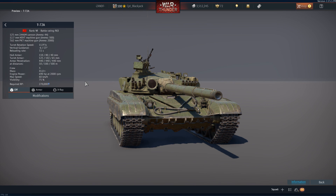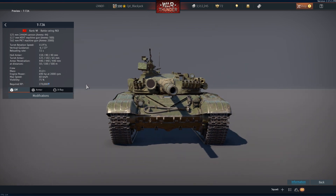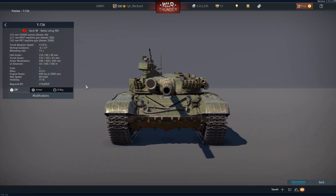Greetings everyone. I was asked to do a review of the Rooikat 76 main gun round's performance against a T-72. I'm using a T-72A as a testbed. We will be looking at the exterior armor, the internal layout, and thereafter we will be doing the test.